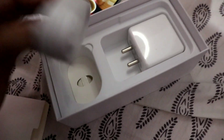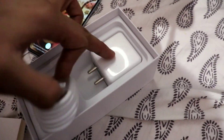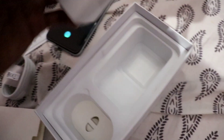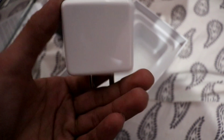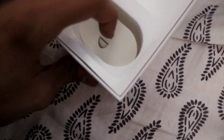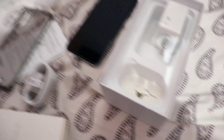So guys, here is my data cable, which supports fast charging. This is a VOOC 3.0 charger with 20 watts of output - it is a good charger. And below there is also a SIM tray tool. Now I will show you the phone overall.